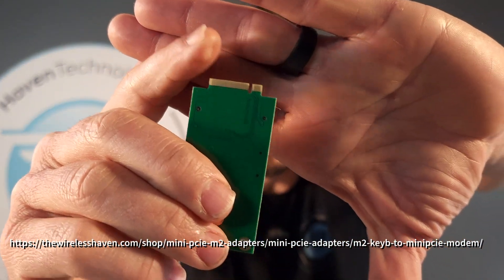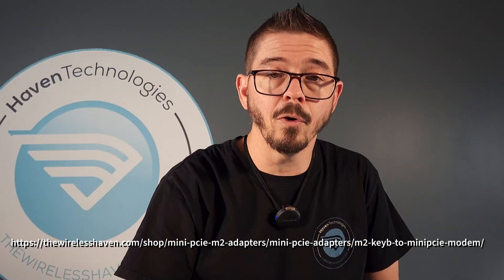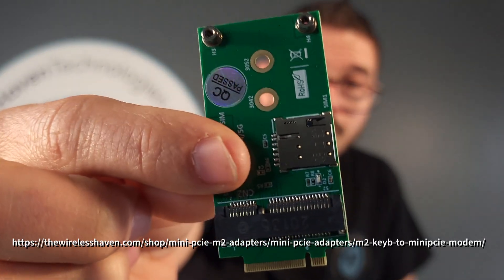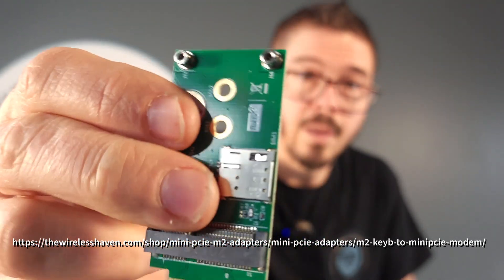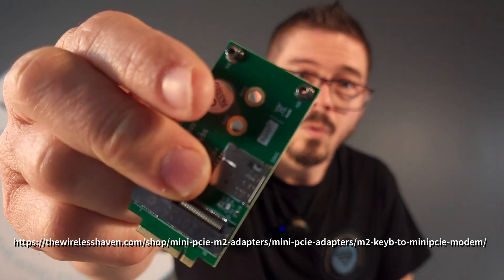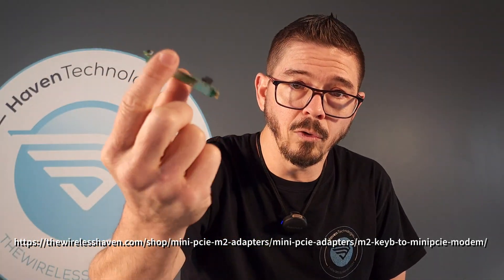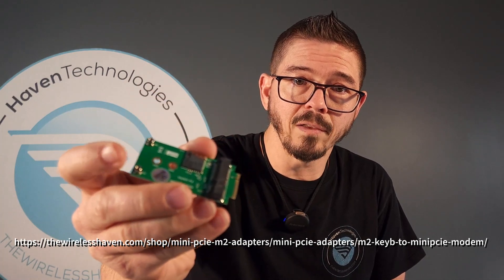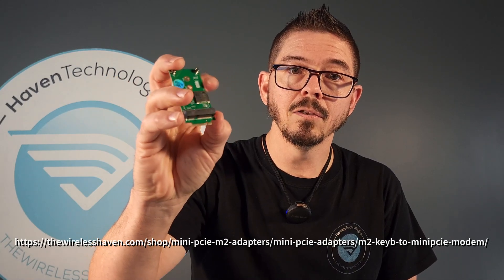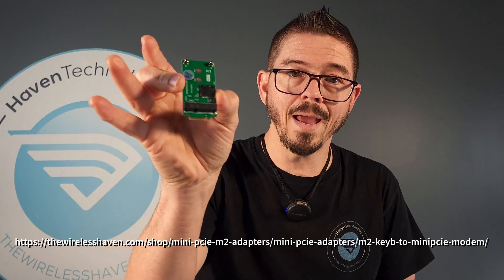So this is an M.2 KeyB to mini PCIe adapter for adapting modems into an M.2 slot, with a single SIM card slot. It does function. Also, if you have either the 5G or the 4G hold-downs on your router or adapter, you can use it with either one. And then of course it has the hold-downs for your modem here. M.2 KeyB slot to mini PCIe modem, single SIM card adapter.